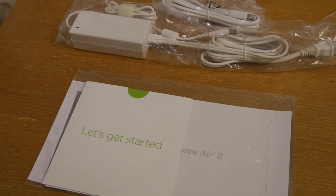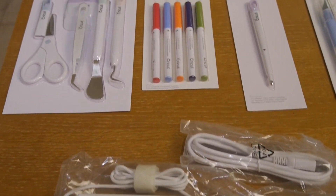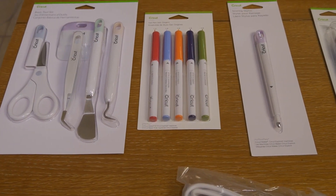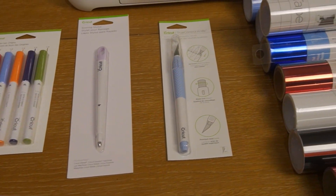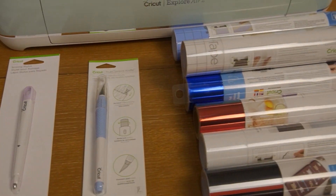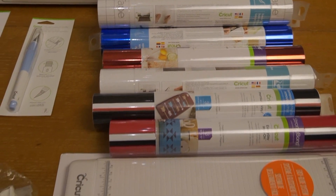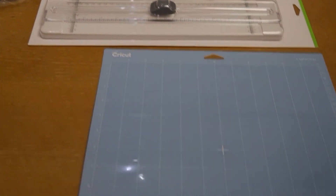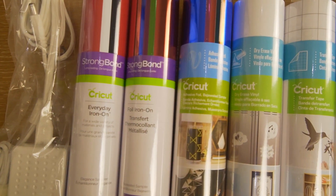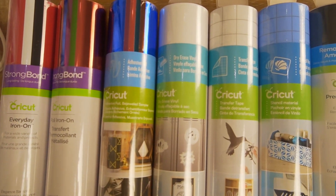I wanted to show you guys everything that is included in the bundle that I was gifted. You'll see all of the Cricut accessories, and you also see the different vinyls and transfer tape that comes with it. The possibilities are truly endless with all that you can create. If you're interested in all of the items found in this bundle, check out the description box below — I made sure to list it all for you.